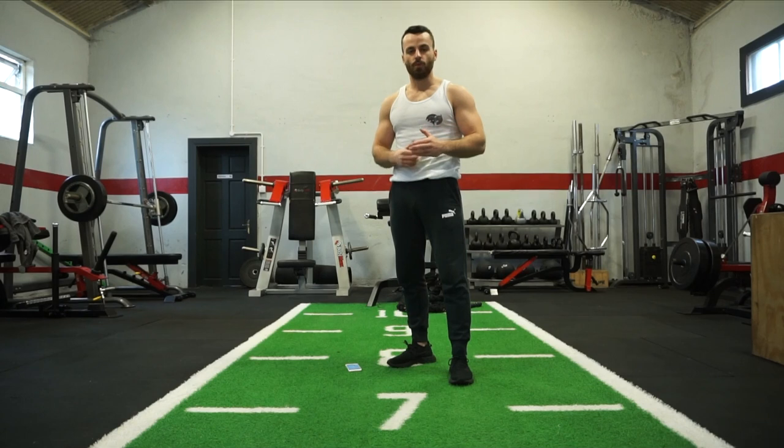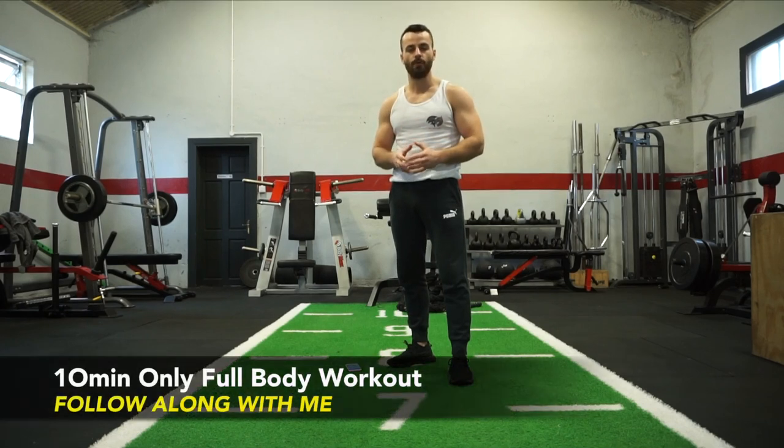I understand that so many of us live a very busy lifestyle and find it extremely hard and difficult to find time to work out. So I want to make this workout series the go-to for you. Today's workout is going to be a 10-minute bodyweight full-body workout you can perform absolutely anywhere with no gym and no equipment needed. We're going to perform 10 exercises in total, each exercise for 40 seconds with a 20-second rest in between. Let's get it!